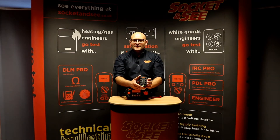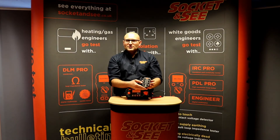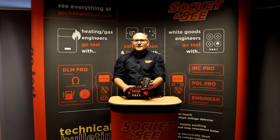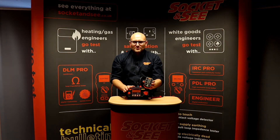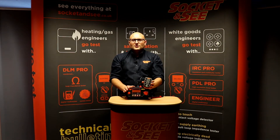Hi, Andrew here from Socket&C. In this video we're going to be looking at the Socket&C IRC check and how it can be used to check the ongoing accuracy of your testers, whether it be the Socket&C MFT5000, any other multifunction tester, single function tester or digital multimeter. For more information on these testers see everything at www.socketandc.co.uk.